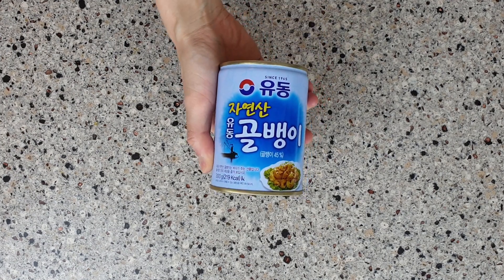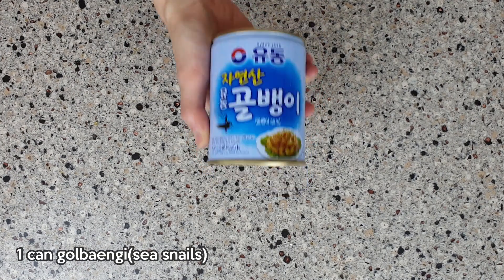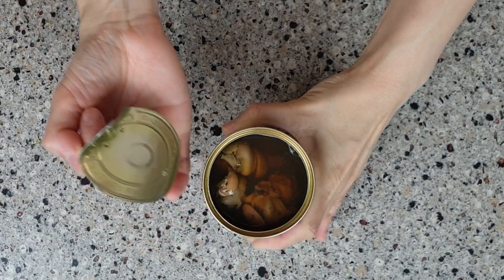For this recipe, the first thing you need is a can of golbaengi, or sea snails. Let me take one out and show you what it looks like.